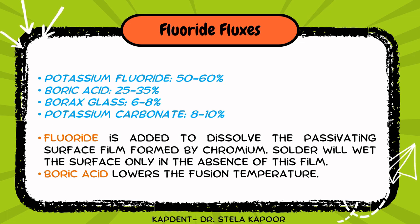The constituents of orthodontic flux include potassium fluoride, boric acid, borax glass, and potassium carbonate. The fluoride component resolves the passivating surface layer formed by chromium, while the boric acid lowers the overall fusion temperature.